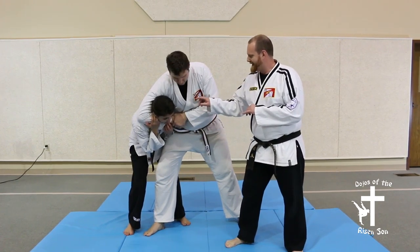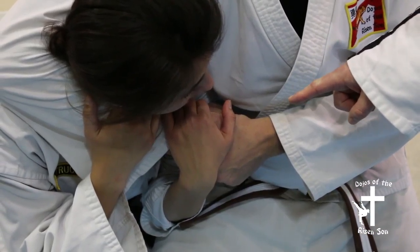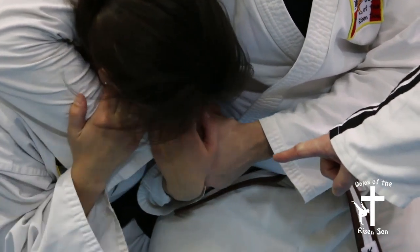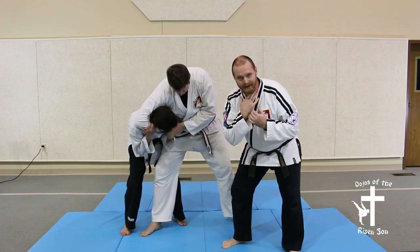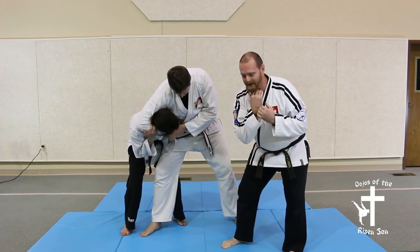First thing you've got to do is create the ability to breathe. Pull down on that arm, turn your head towards the opponent. It's still going to feel real uncomfortable and it's really going to hurt, but your air flow is no longer cut off.